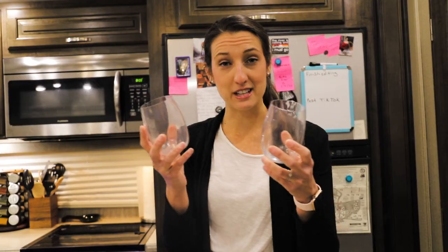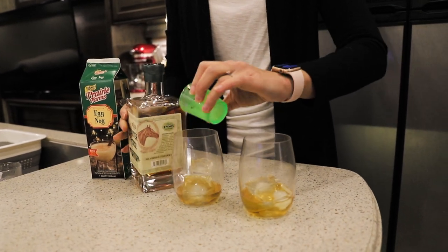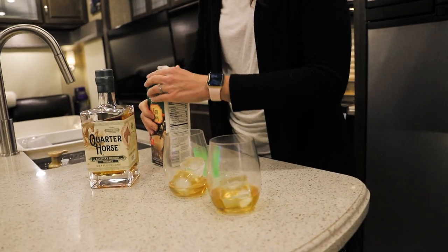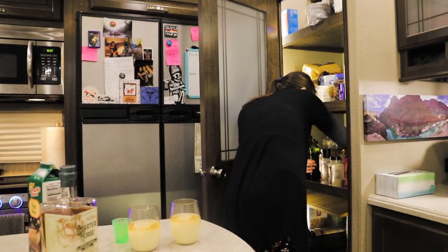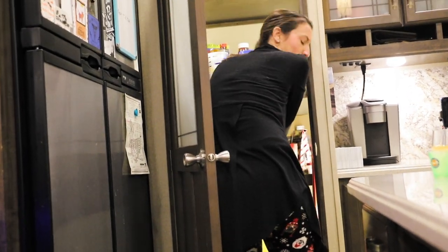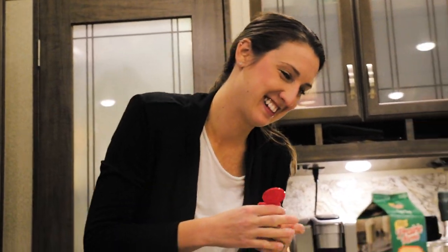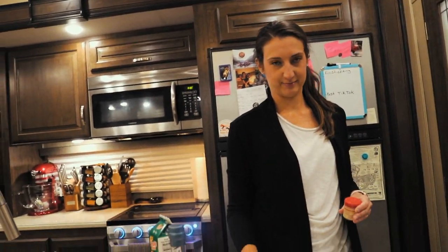We're in Kentucky, so we're going with one part bourbon Kentucky whiskey and three parts eggnog, like the hubby said. We'll just estimate that and top this off a little bit. Looking great. We're going to give it a little dash of nutmeg. That's dillweed. That's thyme. Okay, here you go, cameraman. And we're done decorating — we haven't even started!